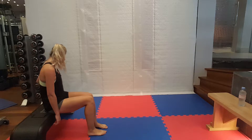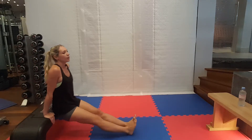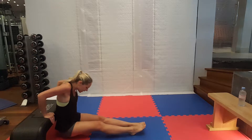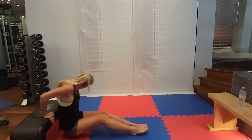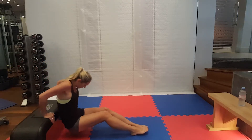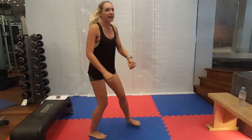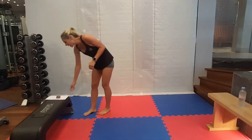Back to those tricep dips. Make sure you're taking nice big breaths, even on these harder exercises. Worst thing you can do is hold your breath. Five seconds. And rest. I'm coming back to my left leg now for this third set of one-leg burpees.